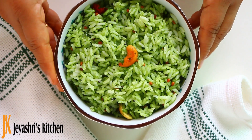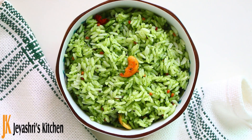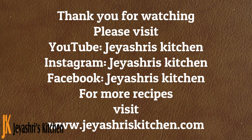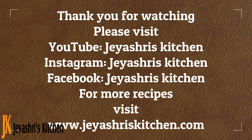Now we are ready. Serve with potato curry or avi. Then add a little bit of mint leaves — it will give a strong flavor. This is easy to make. Thank you so much.